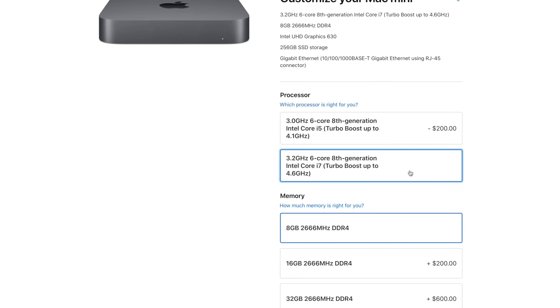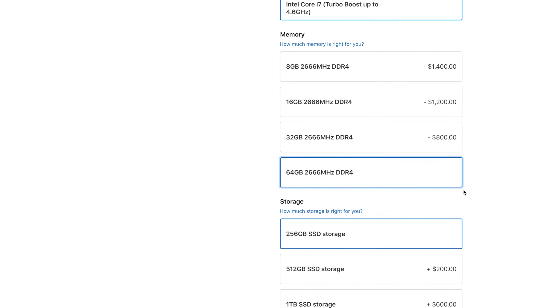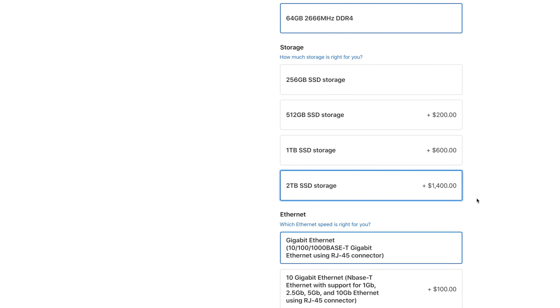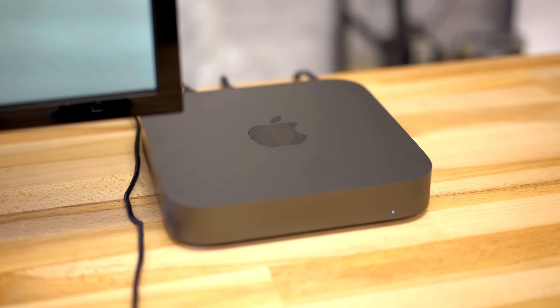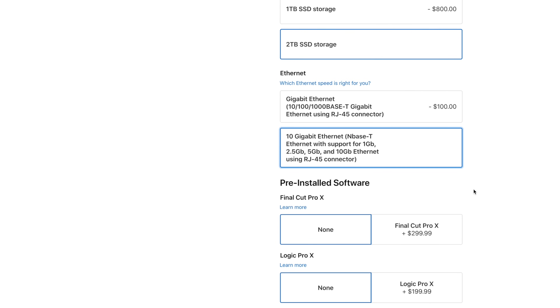Apple's 2018 Mac Mini is not like the others. Like the vintage 2012 model did, it's packing some serious processing power with an available 3.2GHz i7 processor, 64GB of RAM, and a massive 2TB of incredibly fast storage. On top of that, even the base model has 4 Thunderbolt 3 ports and you can also get 10 gigabit ethernet. It really makes us think why Apple didn't just call it the Mac Mini Pro.